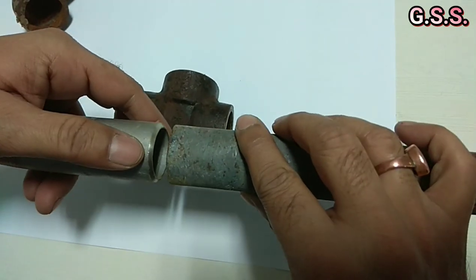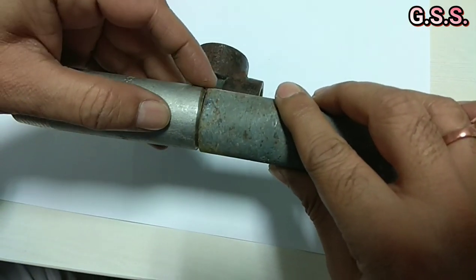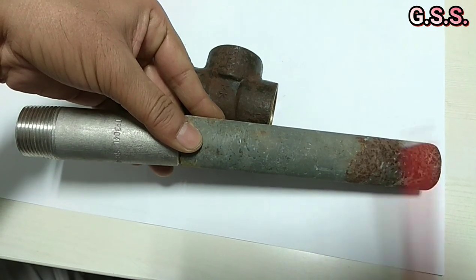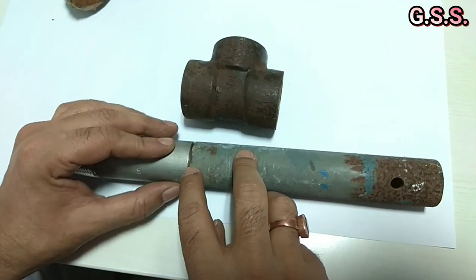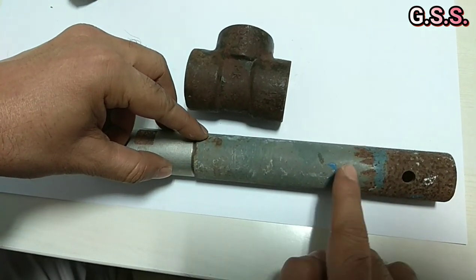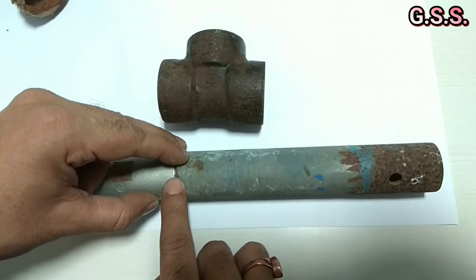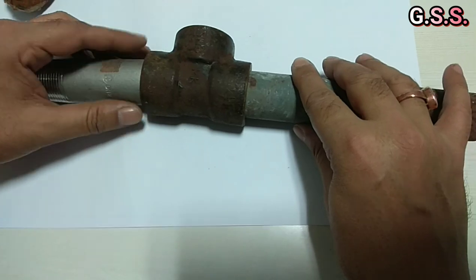In the case of butt weld, pipe to pipe is joined directly. Butt welding is done here and there is no change in load direction — the load directly passes through the axis of the pipe. In butt weld, full penetration butt weld is done and there is no change in load flow direction; load flows axially. So full penetration butt weld is stronger than a socket weld joint.